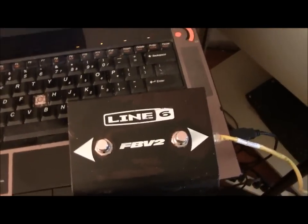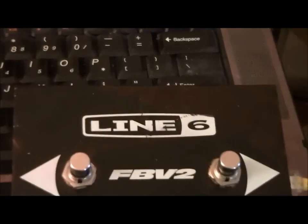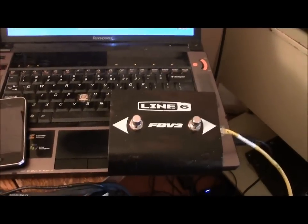Now you've got an amp foot pedal that can switch your settings, your presets all day, all night long. And get this — they wanted I think 30, 40 bucks for it, and I paid only 20 bucks for the switcher.